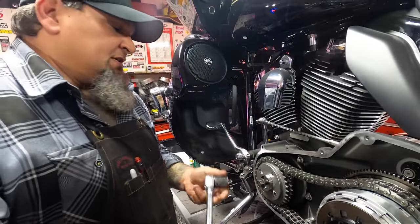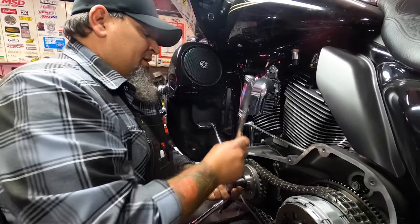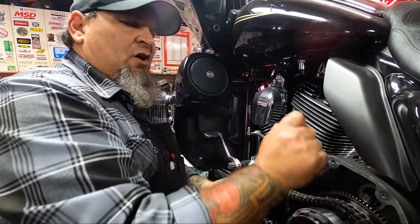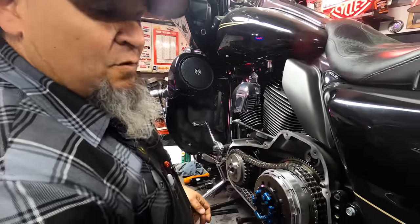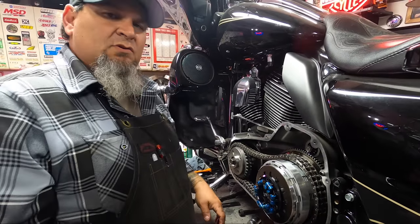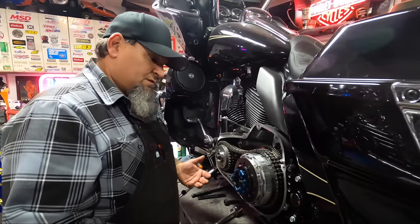Use a 13/16th socket. This compensator upgrade in parts alone is about $500. The Screaming Eagle compensator is $400. And then whatever shop you decide to take it to, or if you're going to do it yourself — we're learning right here — your labor is free.